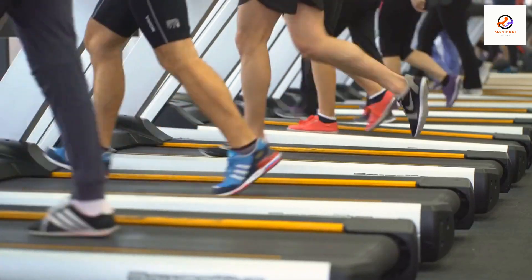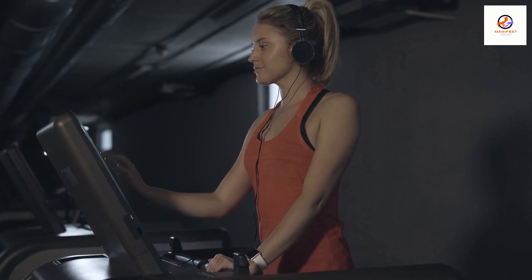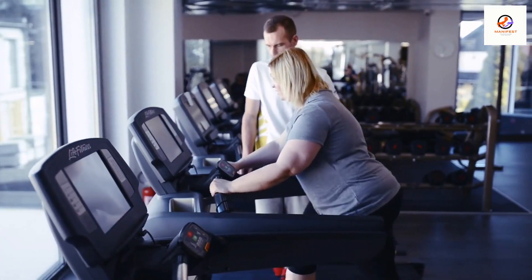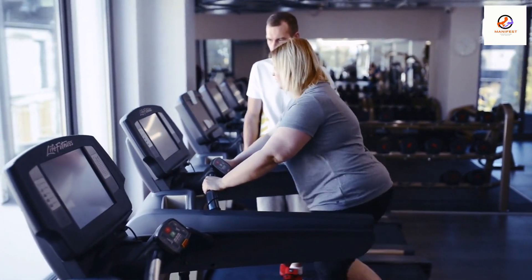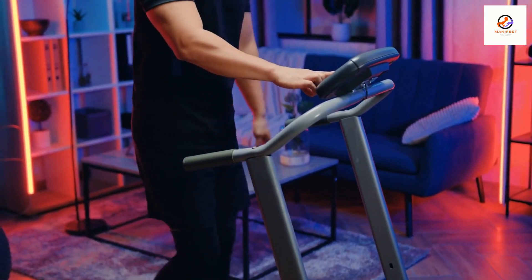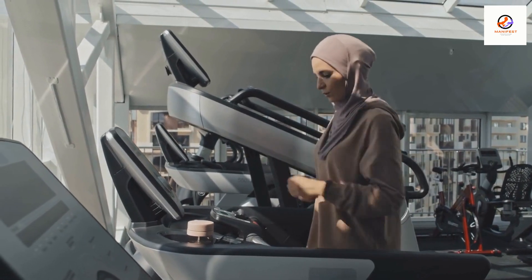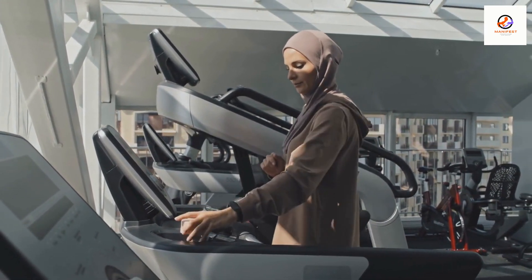Now let's get on the treadmill. Start by adjusting the height of the treadmill to a level that is comfortable for you. You should be able to easily reach the handrails without having to stand on your toes. Next, set the speed and incline to your desired level. If you're just starting out, it's a good idea to start with a lower speed and gradually increase it as you get more comfortable.